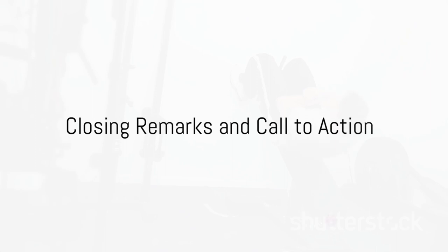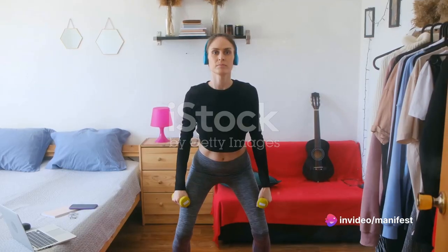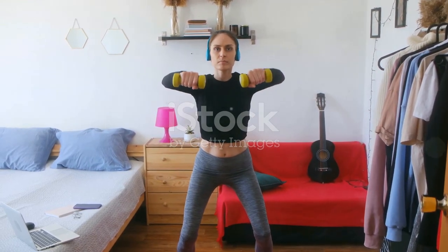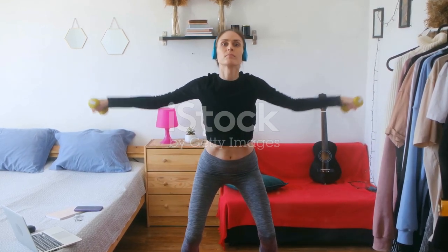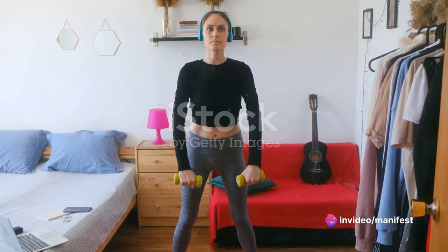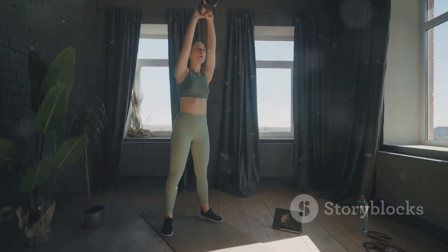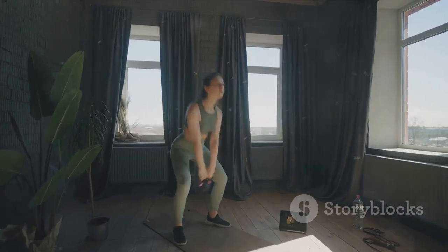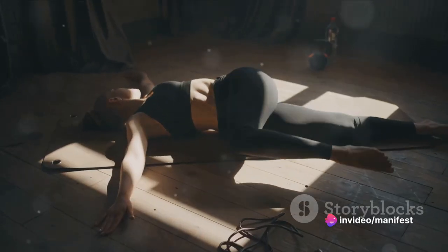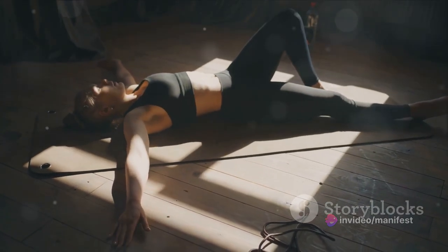Congratulations! You've just completed your muscle building routine. You've proven that you don't need a fancy gym or expensive equipment to get ripped — your body is the ultimate fitness tool. Let's recap what we've been through: we started with push-ups, a classic move that works your chest, shoulders, triceps and core. Then we moved to squats, the king of all exercises to strengthen your legs and glutes. After that we tackled burpees, a total body exercise that boosts your cardio and strength. And finally, we sealed the deal with planks, a simple but effective way to work your entire core.